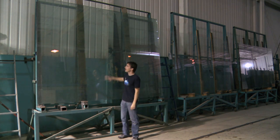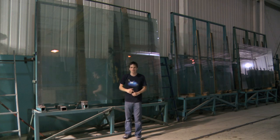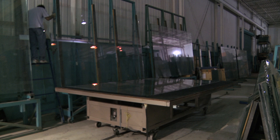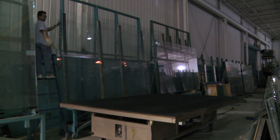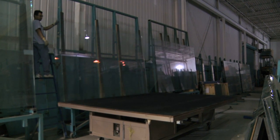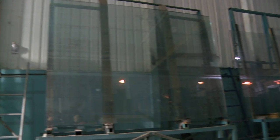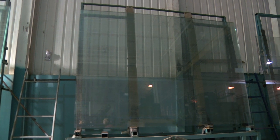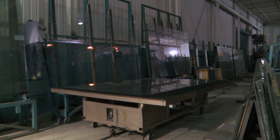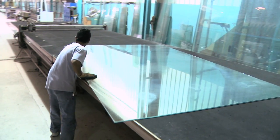Now here's the tricky part: how do you get this big heavy piece of glass onto the table to cut it? Here's how they do it. They literally drop the glass off the wall onto the table. That's an 8-foot by 11-foot, 720-pound pane of glass dropped onto a table. Imagine being the guy who pushes it over. The glass doesn't break when it hits the table, partly because of the padded material on the table and the cushion of air created by the falling glass.